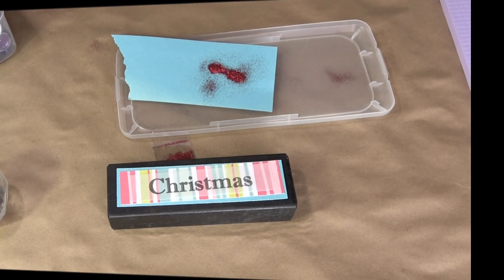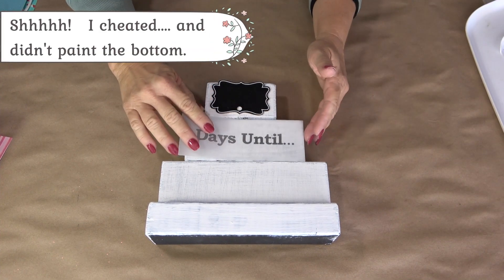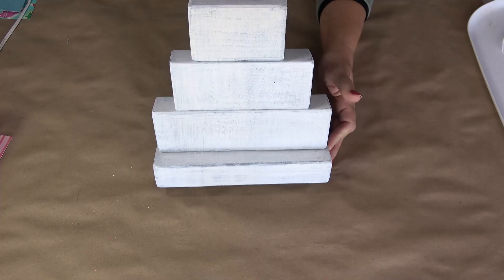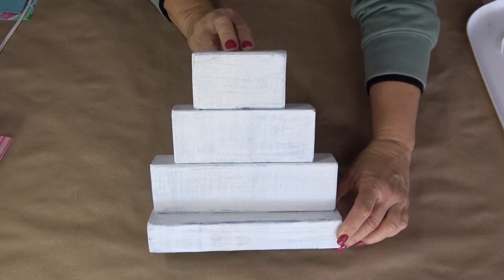I tapped the glitter onto the glue to make sure it had nice even coverage, then set those aside to dry. The first block is going to be where the countdown chalkboard is, the second block is for the 'days until,' and the third block is going to be whatever it is you are counting down towards.